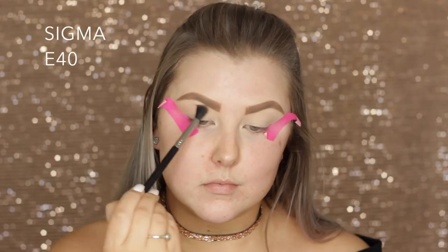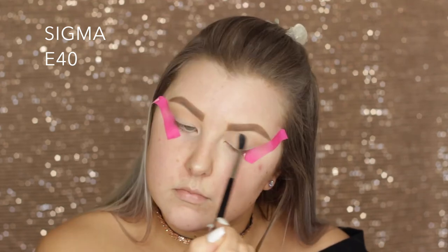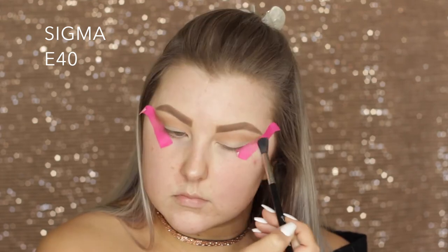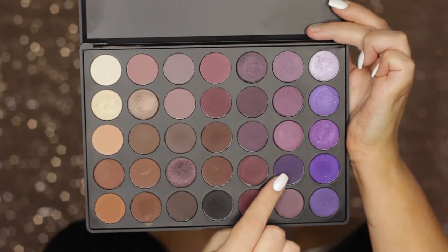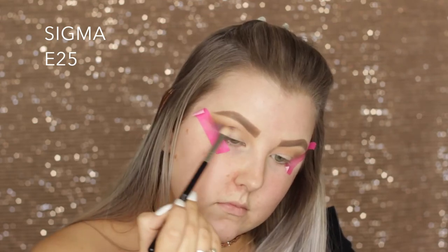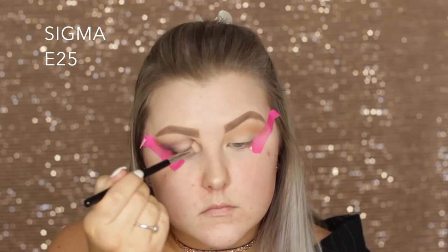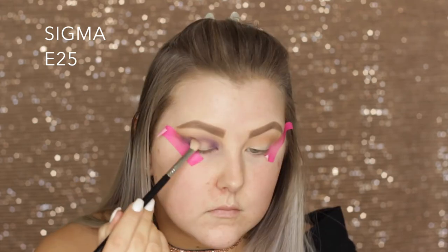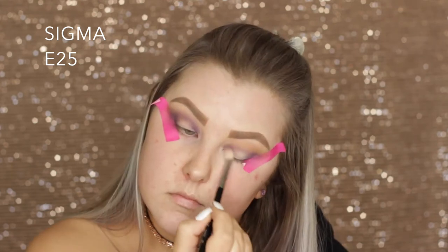Then I'm taking this transition shade — it's like a really light brown — and I'm just starting to apply that very lightly into the crease on an E40 brush, and then I'm slowly going in with more product just to build up that color intensity in the crease. Then to start building up the purple, I'm taking this super deep eggplant-y purple shade on an E25 brush and starting to blend that into the outer corner, then bringing it into the inner corner, packing that shade on and blending it through the crease, but leaving the middle of the eye bare.